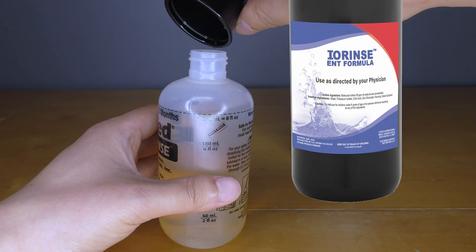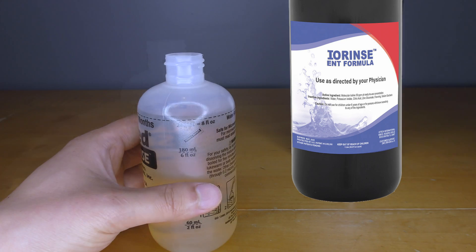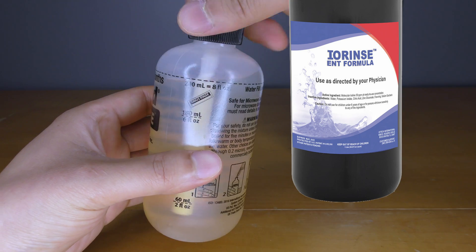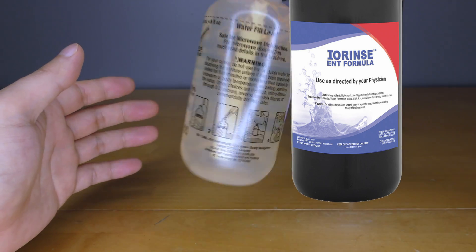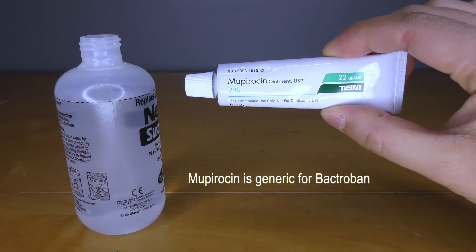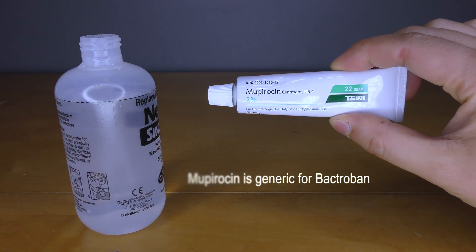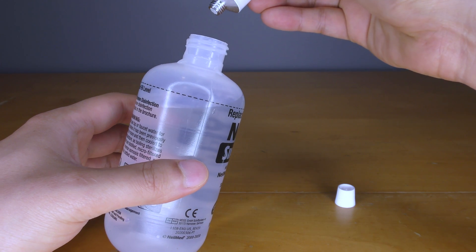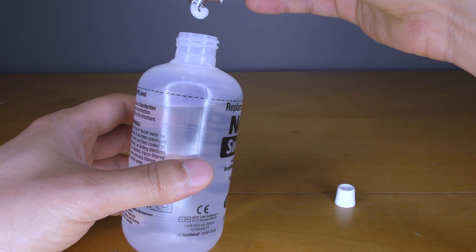If either of these solutions burn, one can use a smaller volume of betadine or iorinse until the burning sensation is minimized. Unlike betadine or iorinse, Bactroban ointment requires a prescription. After mixing up the saltwater, add a 1-inch ribbon of the ointment directly into the sinus rinse bottle.